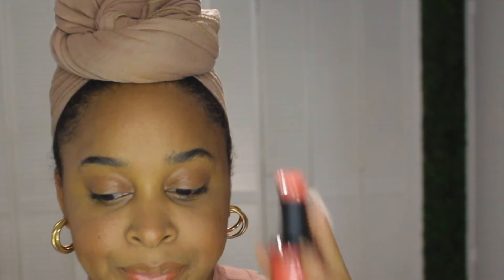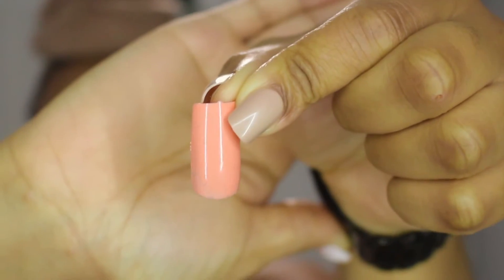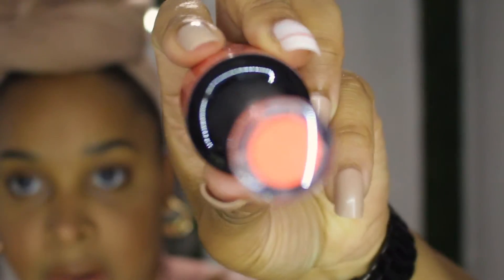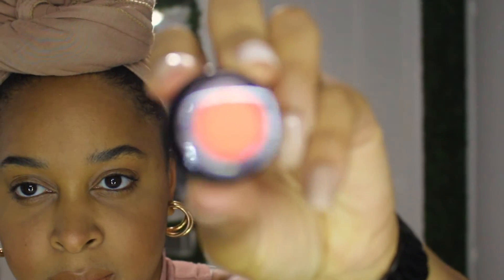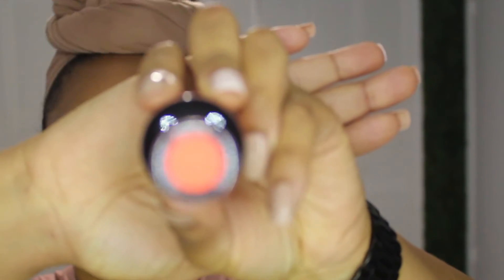So this is 'Cheek on Me,' which I already swatched. It looks like this — can we focus? That's super pretty and it's very true to color. And this one is 'Butter Up.'